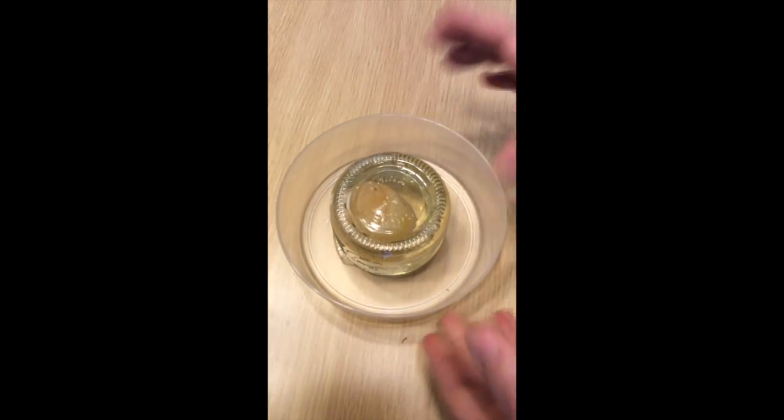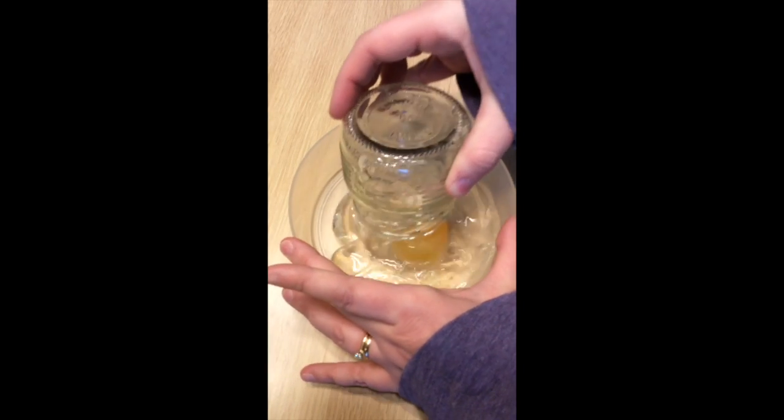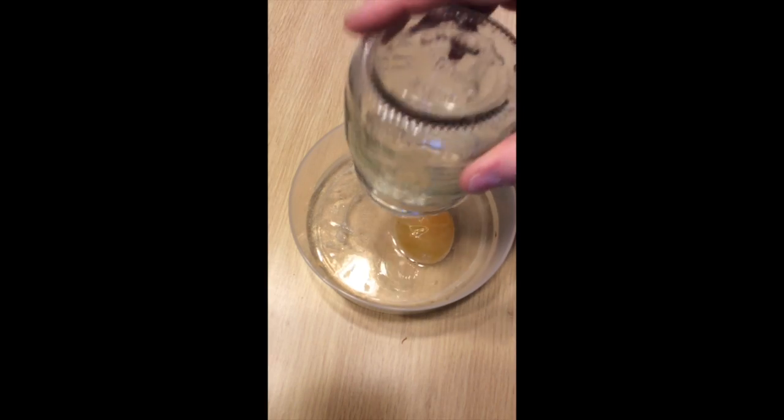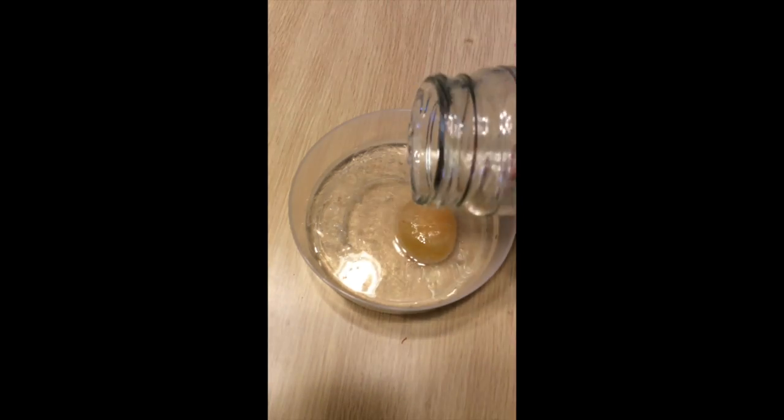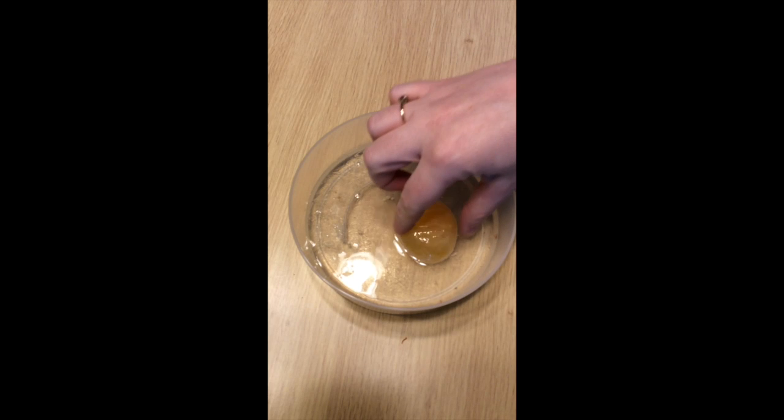It's syrup — like pancake syrup or honey. It's very thick and slow moving. But it has pulled the water out of the egg and gotten much thinner. So my egg did shrink, just like it was supposed to.